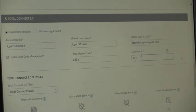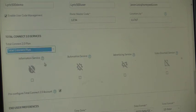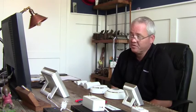We'll select Total Connect Plus as our service level. Additional options include information services — the Lyric comes with one-day free weather built in, but you can offer five-day weather by clicking information services. Automation services are critically important — a driving factor for our industry today and for reducing attrition and getting customer engagement with the system.